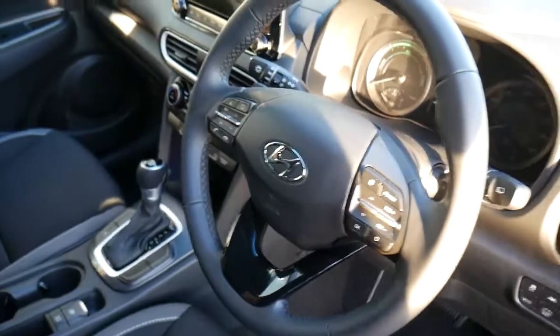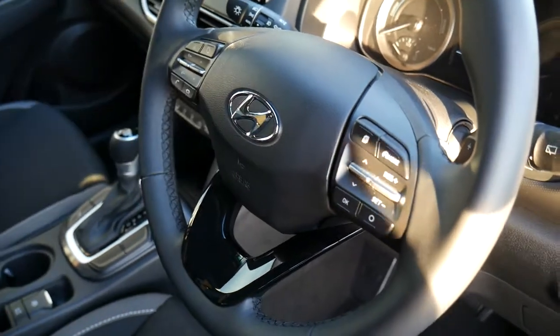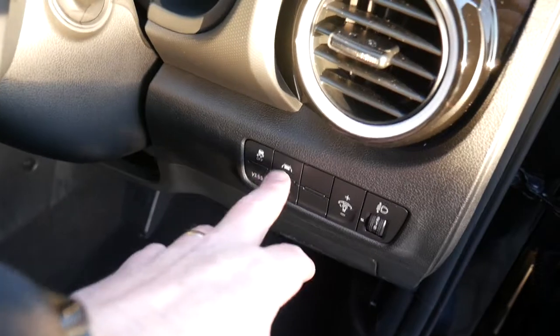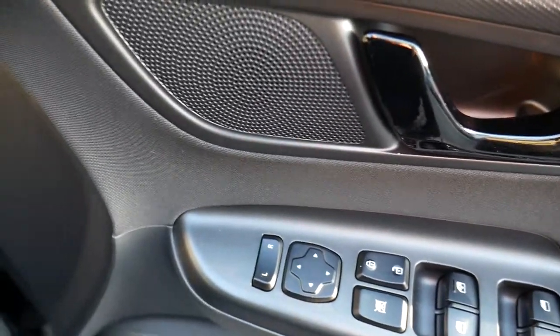On the steering wheel we've got your cruise control and speed limiter, trip computer buttons, audio controls, and Bluetooth for your phone. Auto lights, auto wipers, and lane departure warning are all standard. In the driver's door armrest you've got controls for all the electric windows and the electrically adjustable wing mirrors.